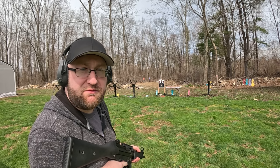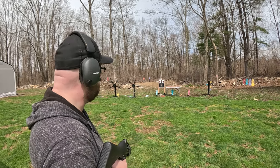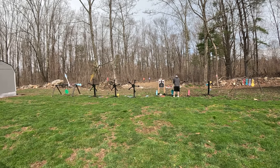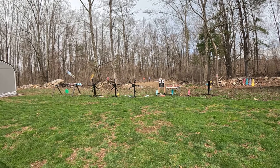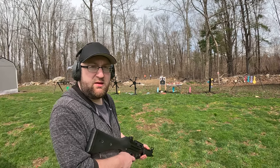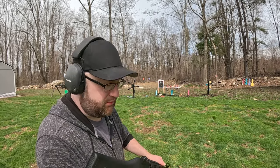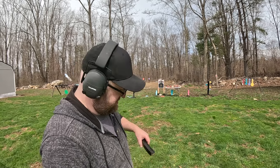That was the first malfunction I've had with the MP5 — or SP5, sorry. It's cantaloupe and soda time. It's getting really windy out, let's wrap up these sodas.